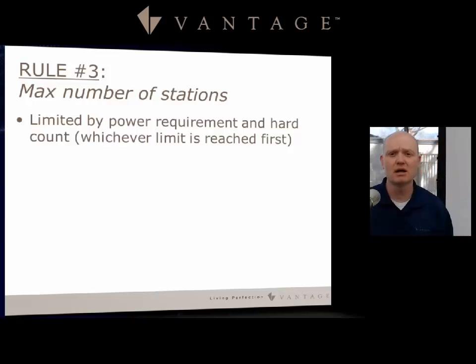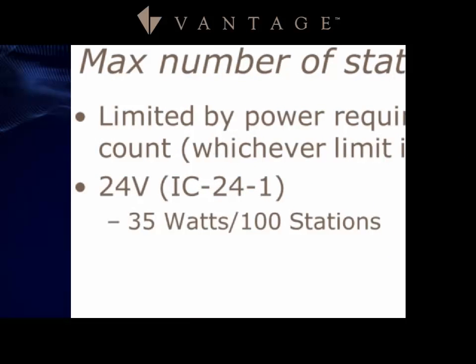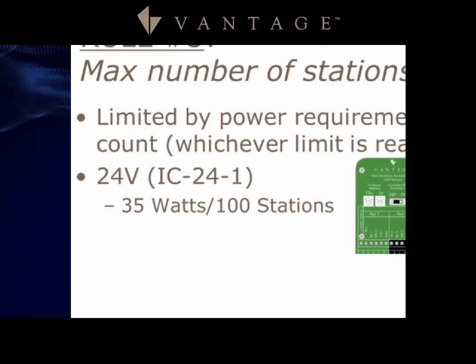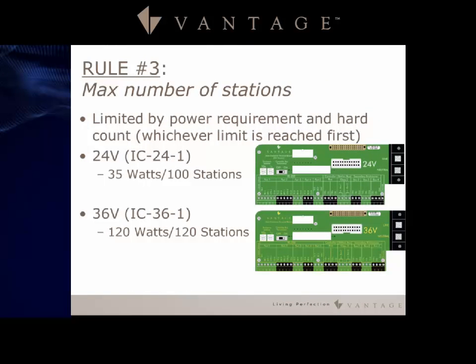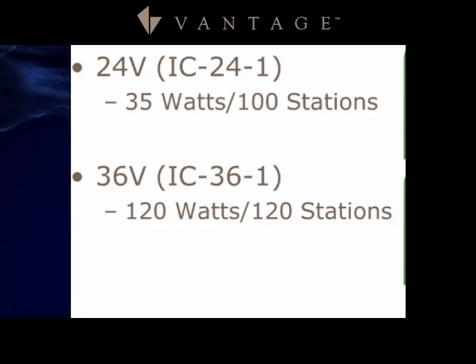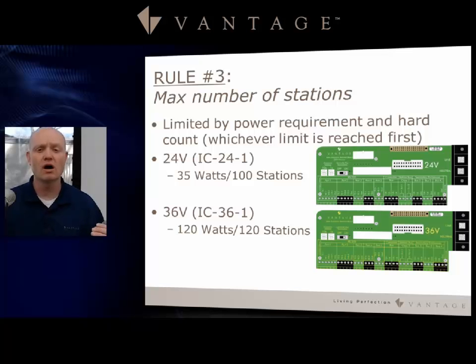Rule number three is the maximum number of stations, limited by power requirement and hard count — whichever limit is reached first. The 24-volt controller has a 35-watt power supply and a maximum of 100 stations; you are more likely to reach the 35-watt limit than the 100-station limit. The 36-volt controller has 120 watts and a 120-station maximum; you are more likely to reach the 120-station maximum before the 120-watt limit, giving you 60 watts to work with on each station bus run.